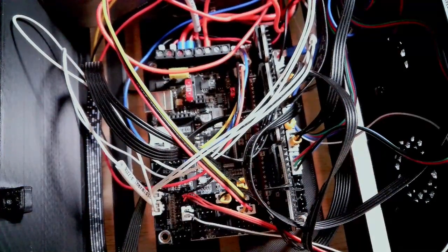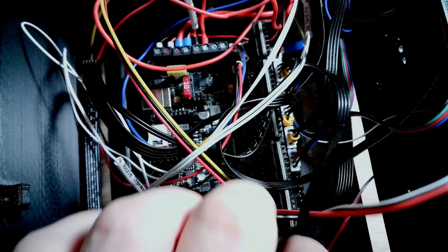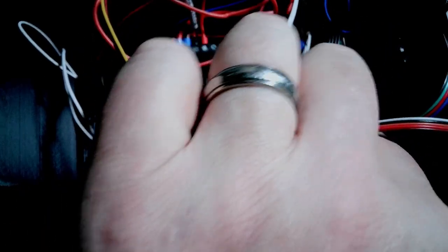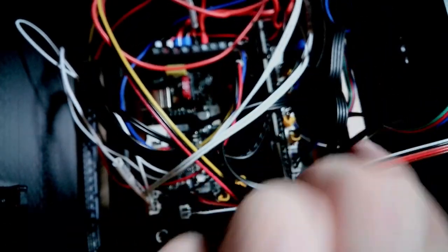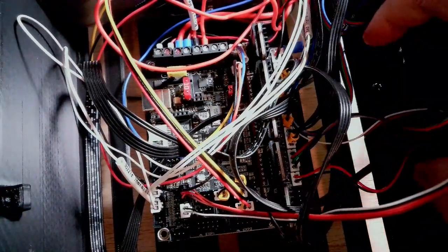That's almost everything for the ports. I want to put in one more fan — I'm doing a 40x20mm fan. I'm putting in another case fan in slot two, and that plugs in right here. Now I have two case fans over here on the side.